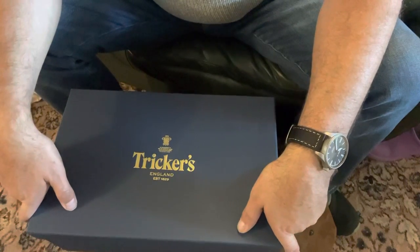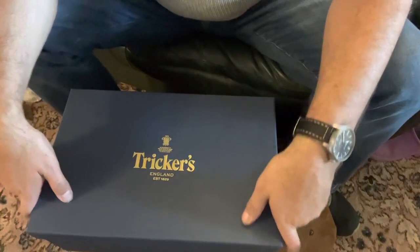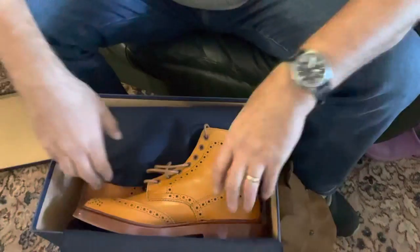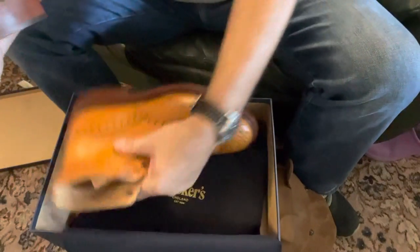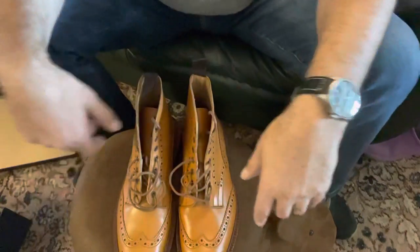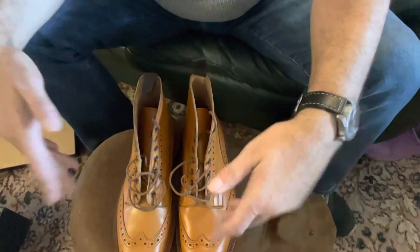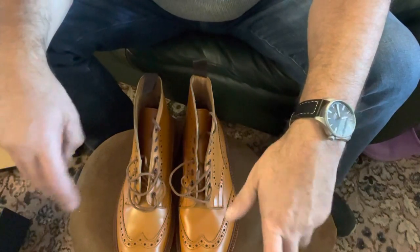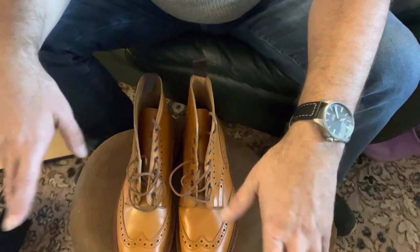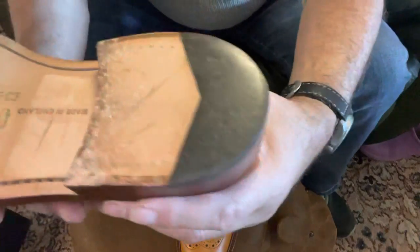This isn't an unboxing video by the way. I wasn't going to buy a pair of these boots in this color, but they've kind of grown on me and they were at good money, so I thought what the hell, let's go for it. These are the acorn color with the double leather sole. The usual things are in the box with the bags, but we're not interested in the boot bags. The color's just grown on me — it is a nice color, a bit light, but it is what it is.